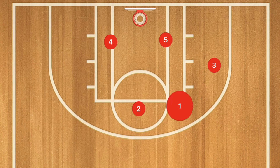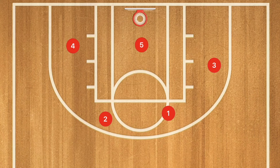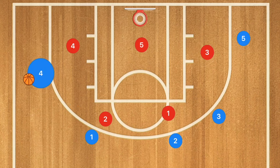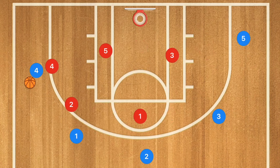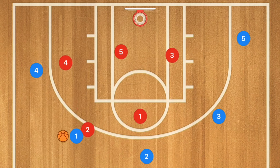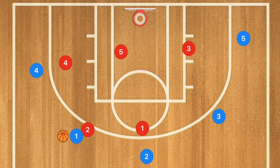Once I've explained this on the clipboard, I tell my players to get on the court. I choose 5 defenders and have 4 or 5 other players spread out on offense, just passing the ball to each other. For example, if the offensive player has the ball, Player 4 red comes out and the defense shifts accordingly as the ball is moved around.